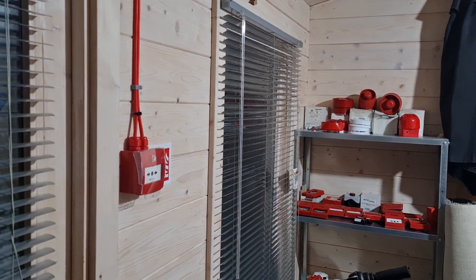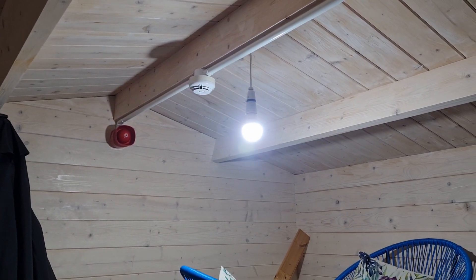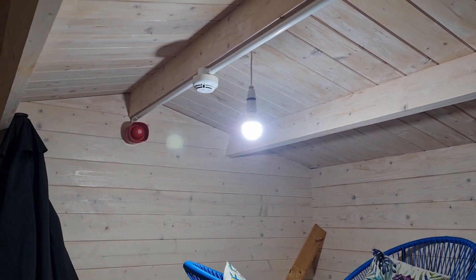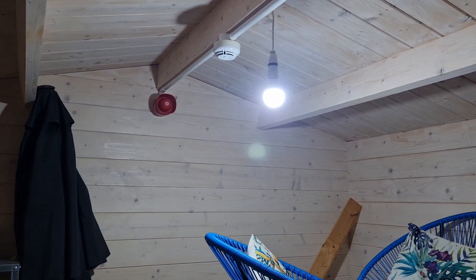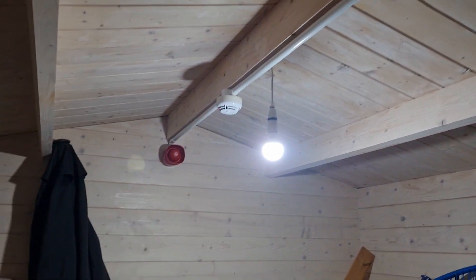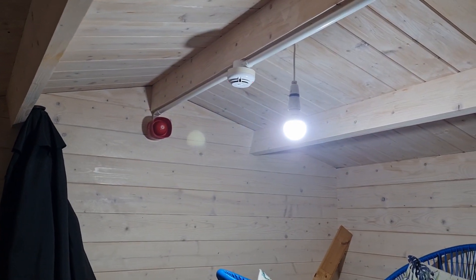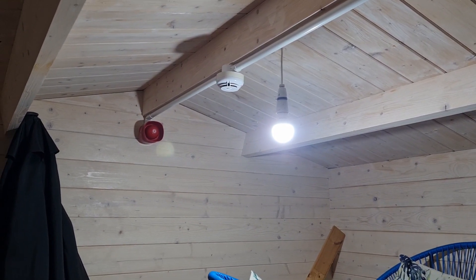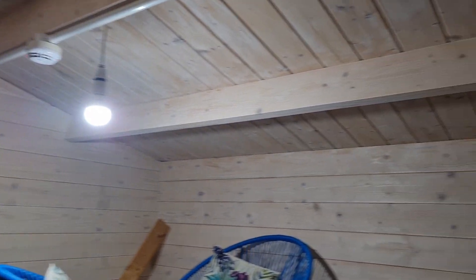Good evening and merry Christmas everyone. Just doing a really quick test of the Notifier because I haven't done one in too long. It's still new and I want to keep making videos of it, so I'm going to make another one - really quick though, because it's absolutely freezing out here, I can see my breath and it's raining. I'll be going straight back inside after this and playing with the gent probably, more on that soon.